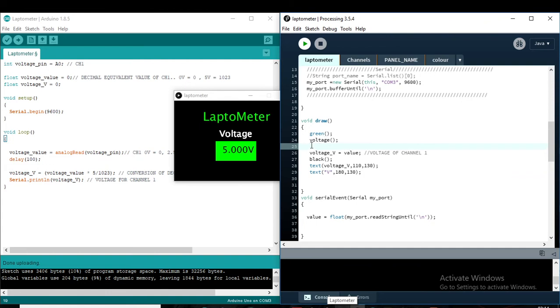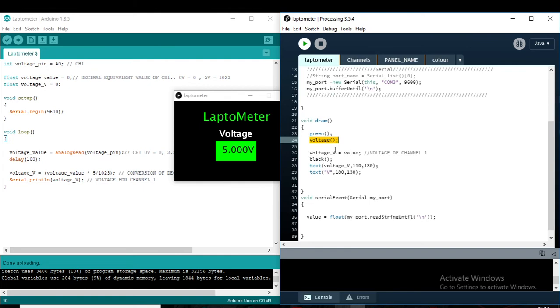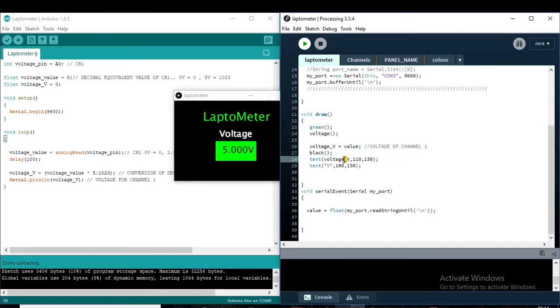There is a voltage function. In the voltage function, we just add the voltage, and to label it, I put the name 'voltage'. The value coming from serial communication is stored in the voltage variable. This variable then flows to the display in the draw function. I will share the full programming in the description so you can understand it easily.